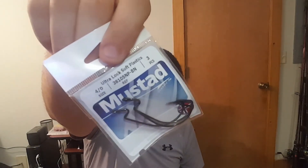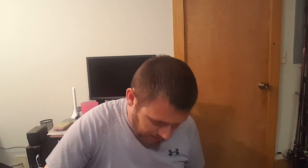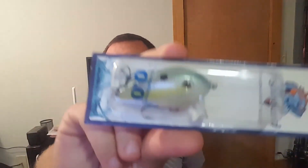Some Mustad Ultra Point soft plastic hooks in the 4/0, three pack. The soft plastics were $4.89 and these hooks are $2.99. This is a Fishhound Magnum crank — looks like a little weight crank in a sexy shad color. That was $7.99.